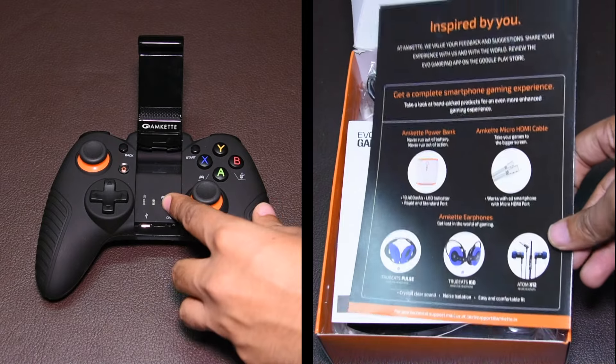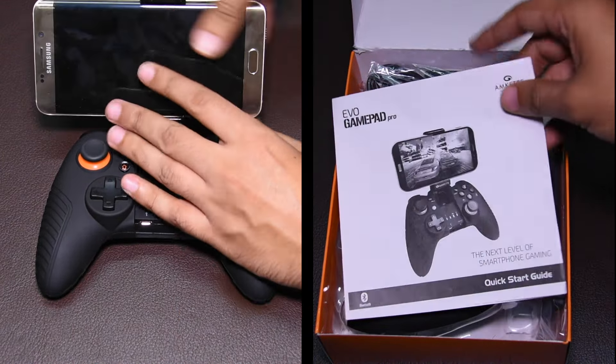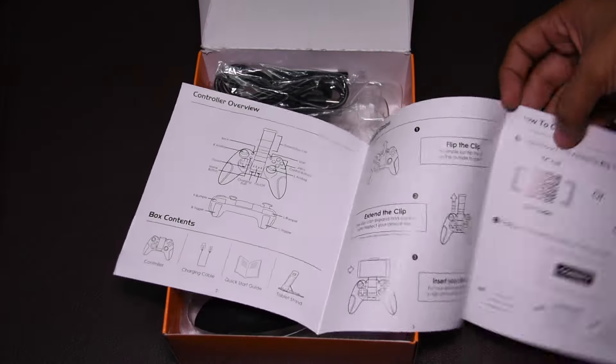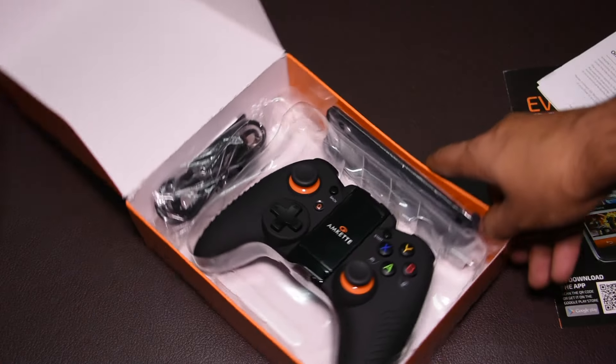This one has a flip-out section in the middle which can be opened to serve as a stand for an Android device. When you lift the cover, it also reveals the battery light along with two indicators for Bluetooth mode, the micro USB port to charge the battery, and an on/off toggle switch.